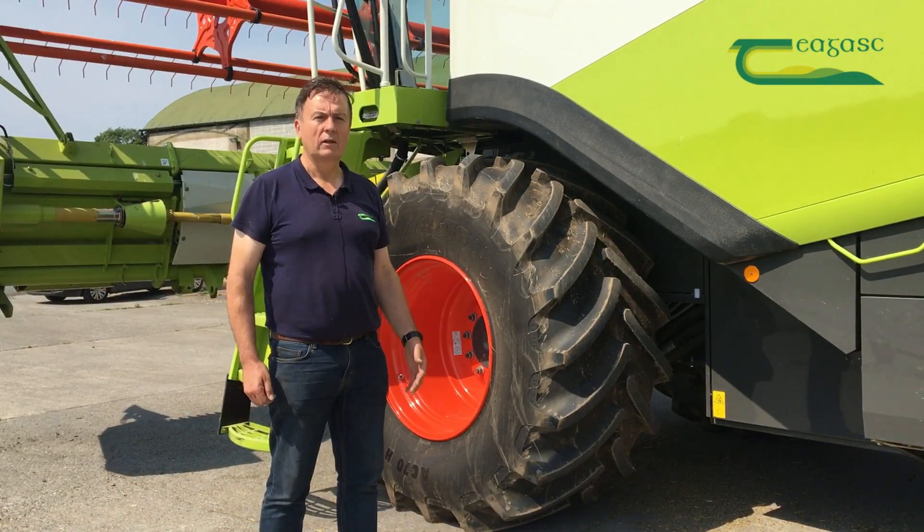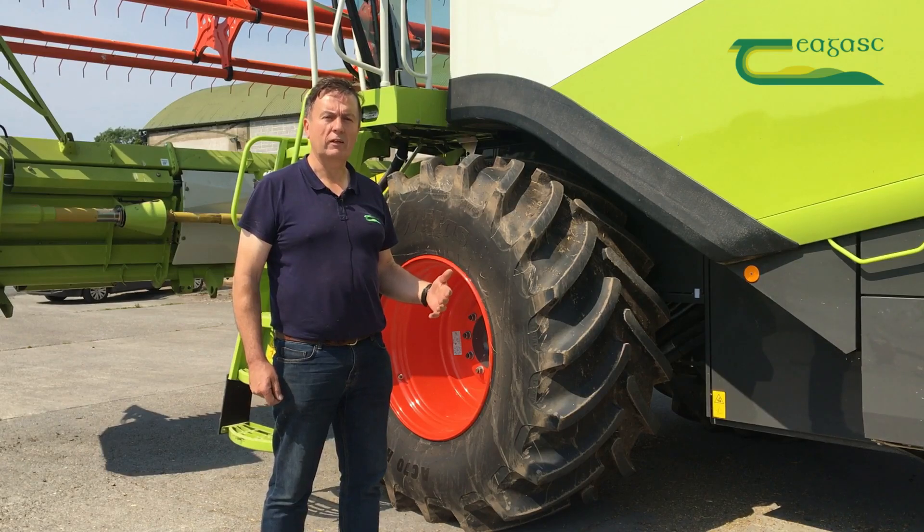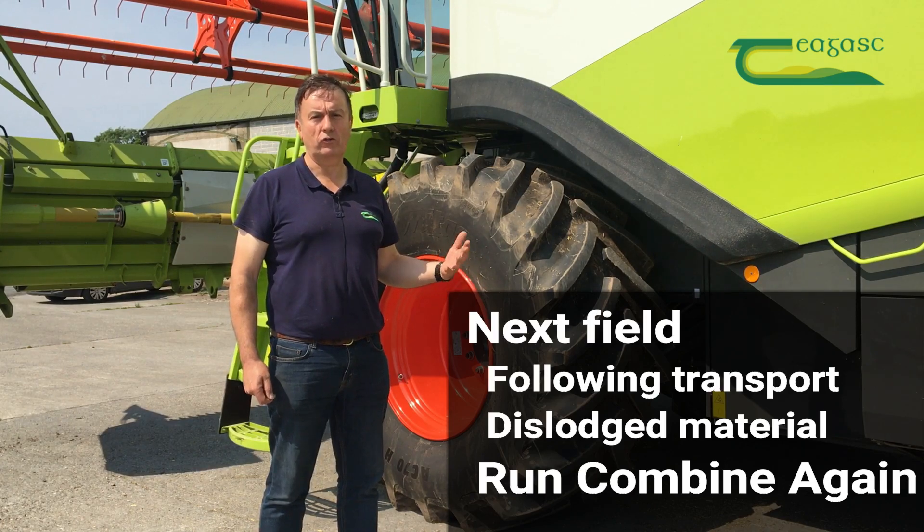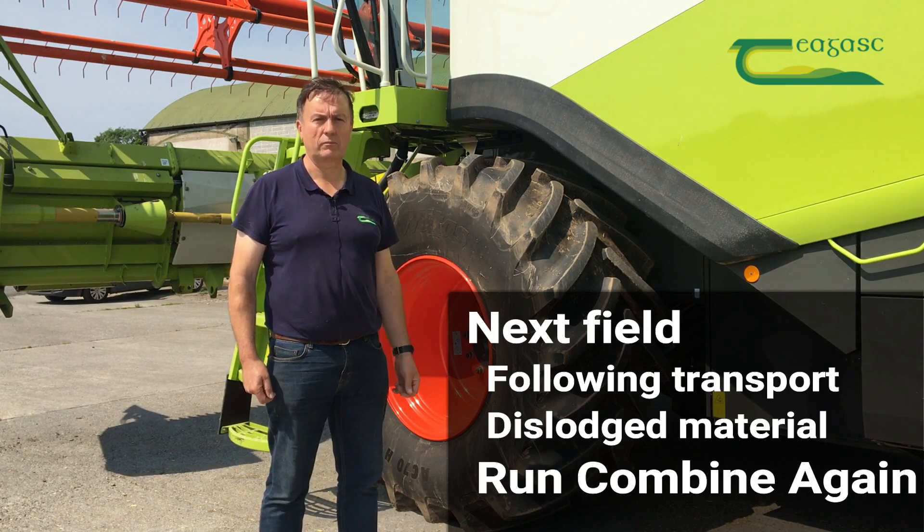Once cleaning is completed, when you move to the next farm or field, run the machine at full speed in an uncropped area before you start harvesting, as some seeds may have been dislodged within the combine during travel.